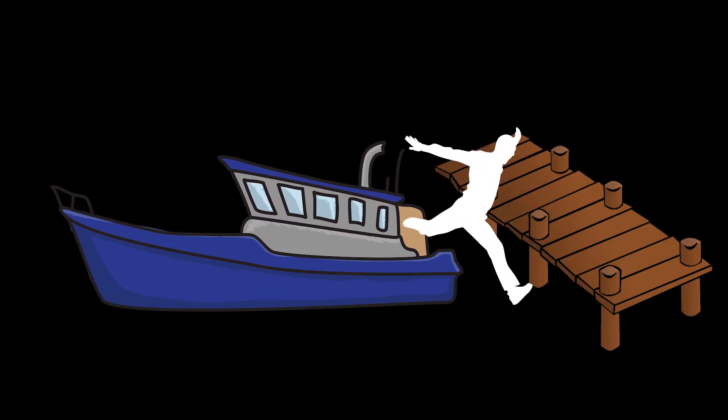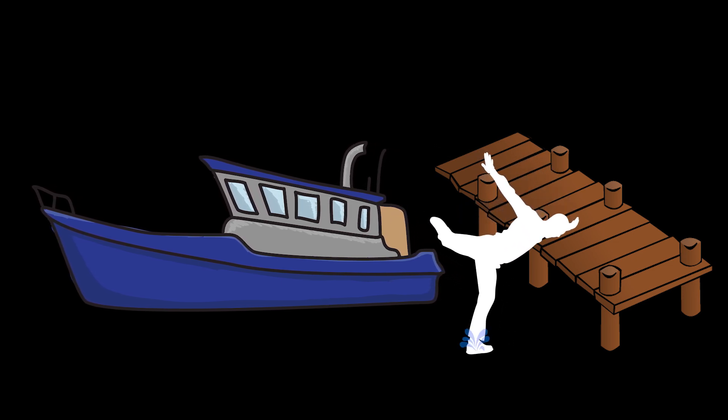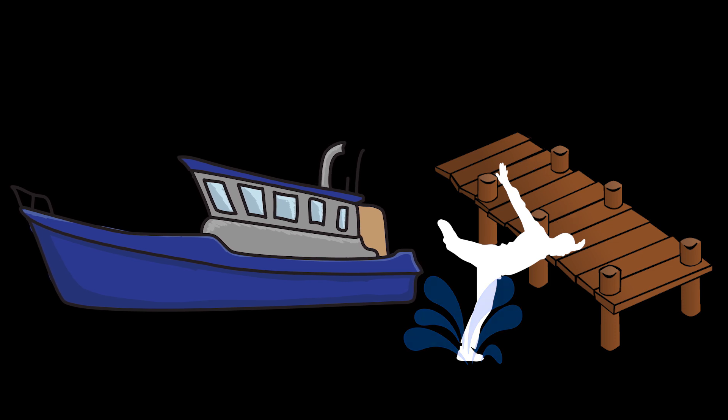A good rule on any boat is no jumping to the dock. Falling in the water between the boat and the dock is poor form. If you can't comfortably step ashore, wait until the helmsman gets the boat closer. We both learned a lot of things the hard way and by mistake, and we've developed rules to prevent repeating those same mistakes. One thing we'll both agree on: you never want to leave the helm when the boat's in gear. If you have to leave the helm station, put it in neutral.